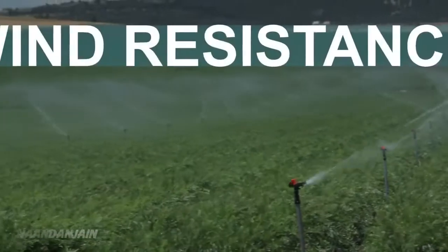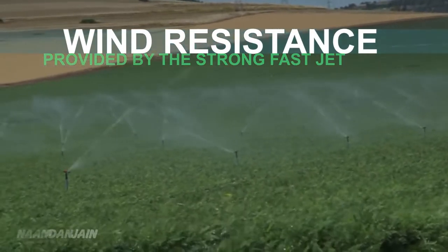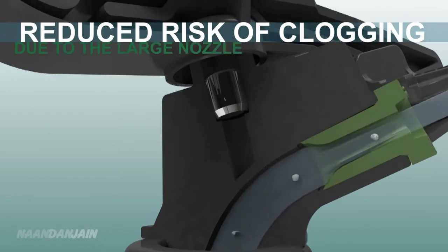The strong, fast jet provides higher wind resistance and allows irrigation even when conditions are not optimal. The large nozzle, with its wide water passage, reduces the risk of clogging.